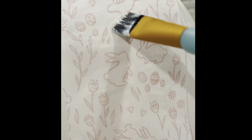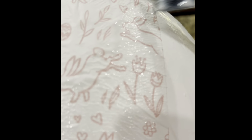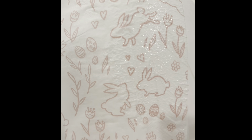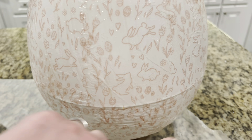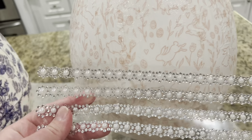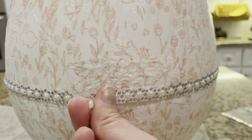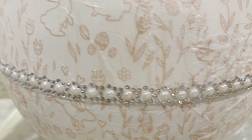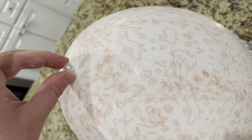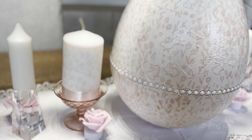If you've never done decoupage before, it's really simple. Put down a layer of Mod Podge first — it's kind of like a glue — then place your medium on top, whether that's tissue paper or napkins. Make sure it's at its thinnest layer for the best result. Then paint Mod Podge on top and work your way around in small pieces until you cover the entire egg. You can see there's a little ridge, so I'm applying pearl embellishment strips from Dollar Tree that really hide it and accent the egg beautifully. I also added a small pearl to the top for a little extra detail and visual interest.